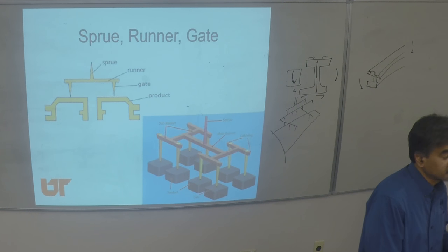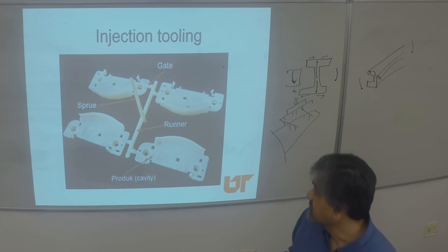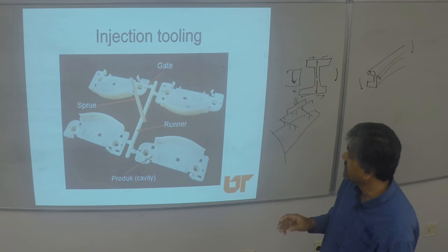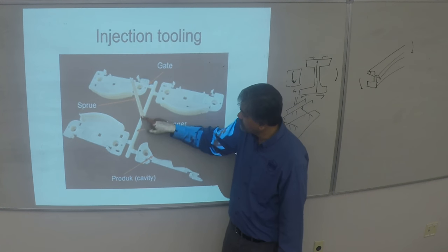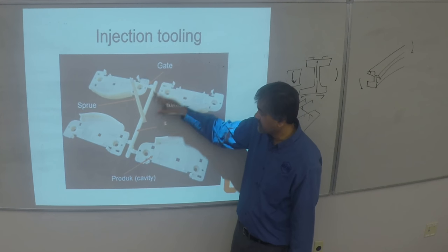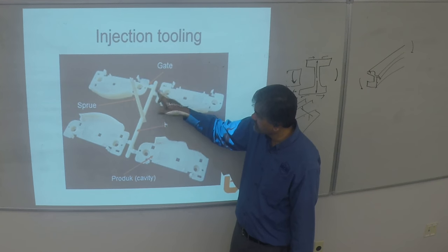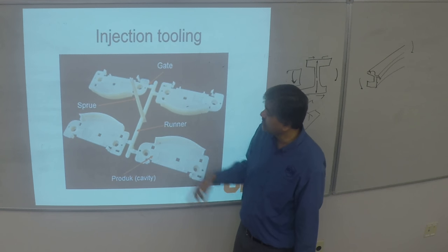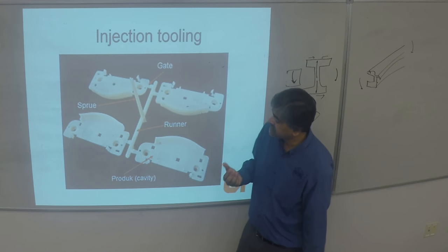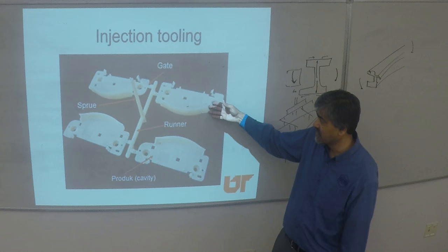The runner is waste. The gates as the material is entering — all of this is waste. From the gate on is your part. Basically all this goes as waste which gets recycled. This is a polypropylene part to begin with.